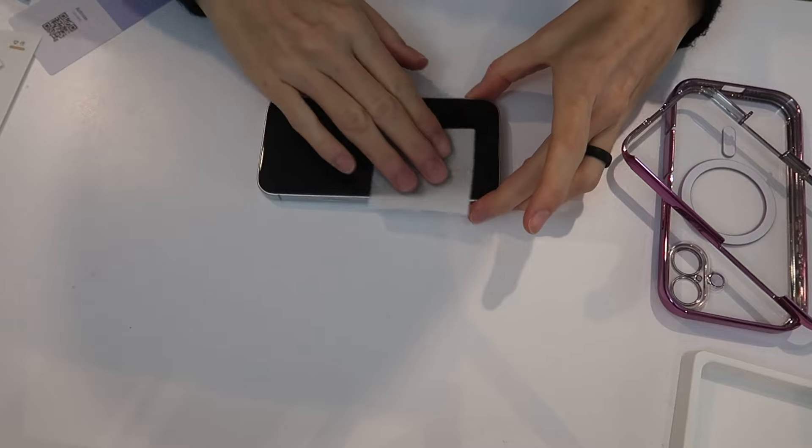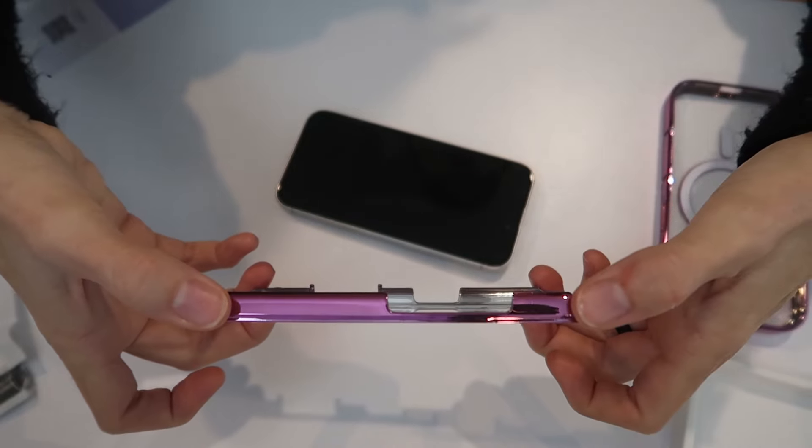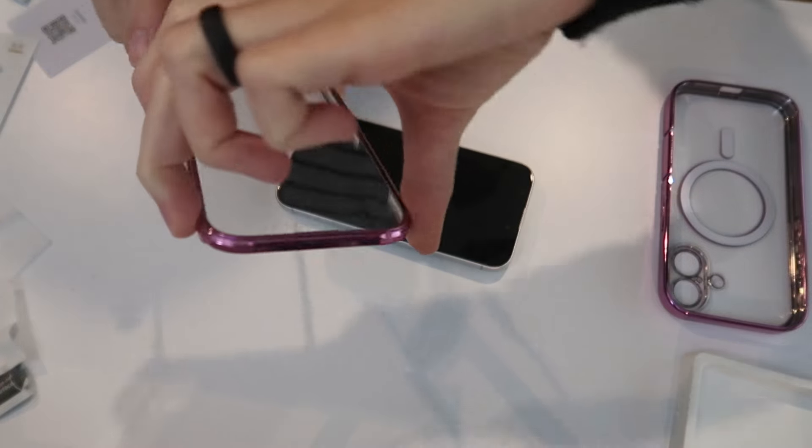Start with your wet wipe to clean your screen, then use the dry wipe. Here's your frame — look at how it's cut out for the buttons, everything, and the port.